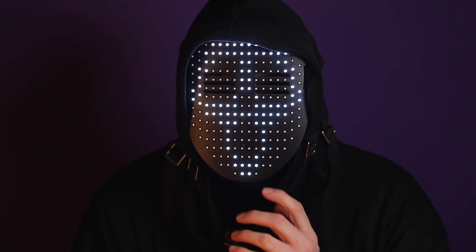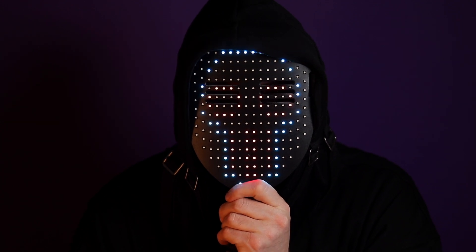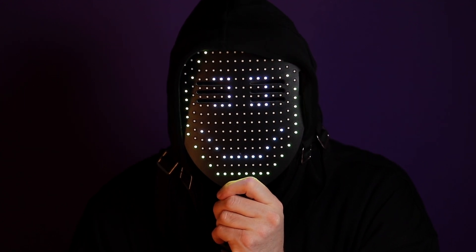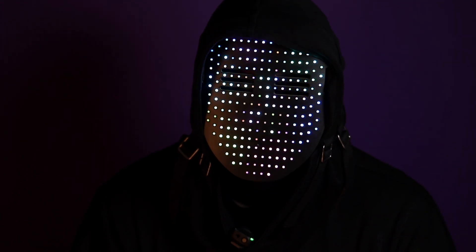For £30 I think this represents good value. If you want to change what you look like, all you need to do is press the button. You can cycle through loads of different faces and some of them are motion-based like this one.